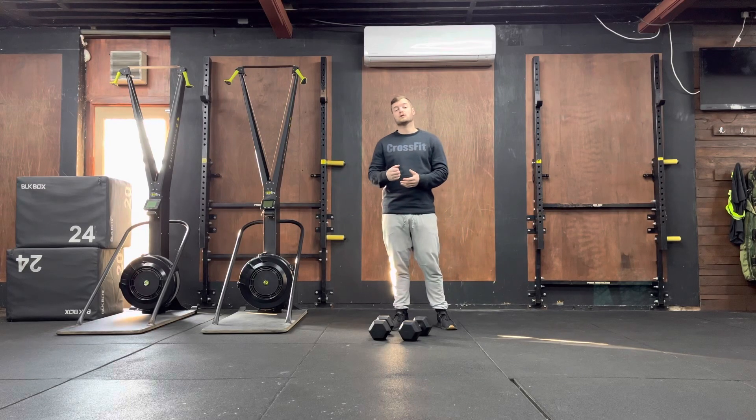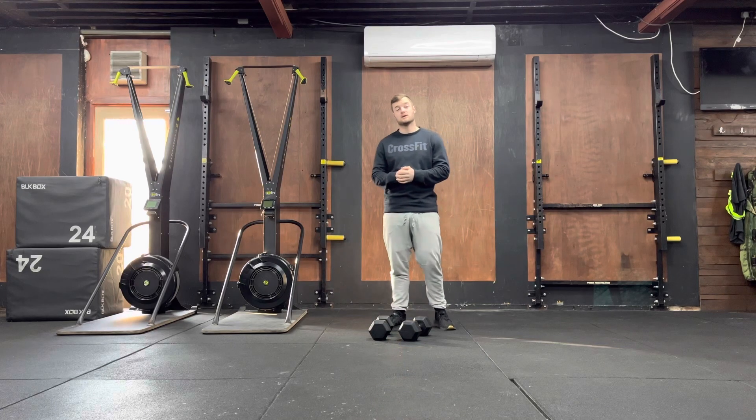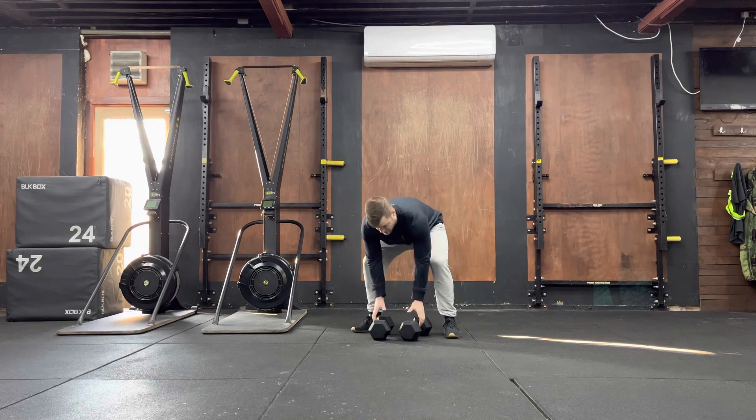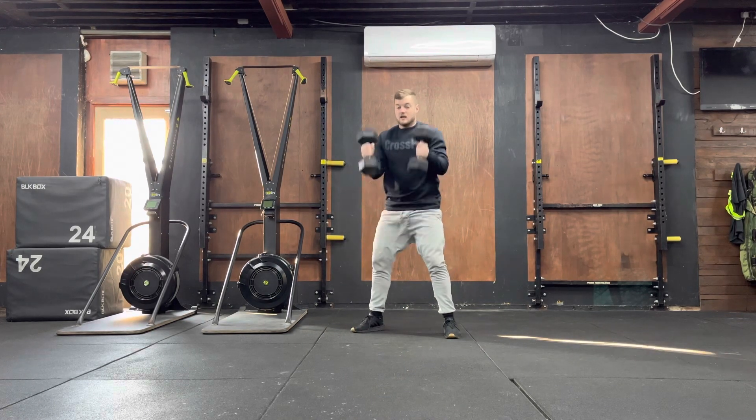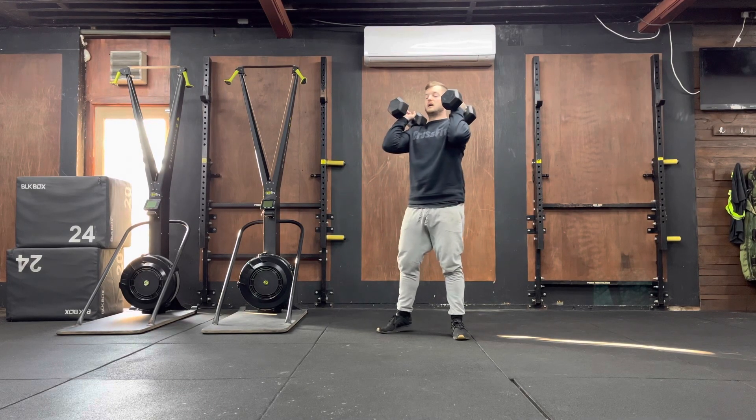For this exercise all you need is a pair of dumbbells. What you're going to do is pick those dumbbells up. One of the dumbbell heads are going to touch the front of the shoulders and your elbows are up nice and high from there.